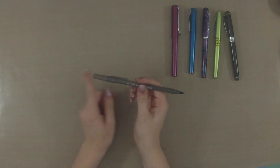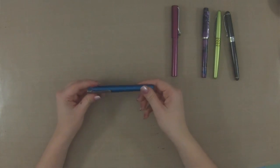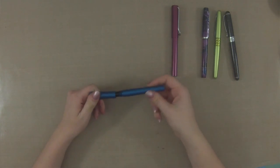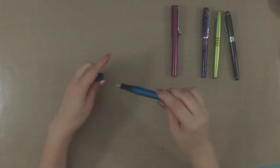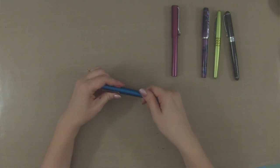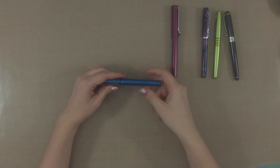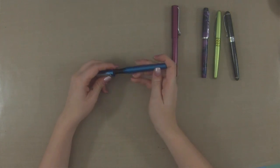Not all pens are able to be posted. Coming from the rollerball world, you can basically always post a rollerball pen because it has no weight to it. Some fountain pens you cannot do that. This one — my Karas Customs Fountain K — has threads in the cap, since this cap screws on instead of popping off (known as a snap cap). Those threads would damage the body of the pen, so this is not a postable pen.